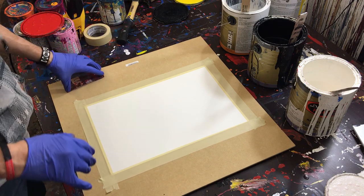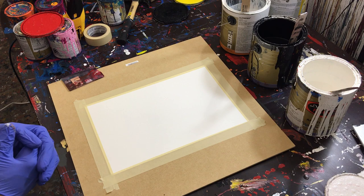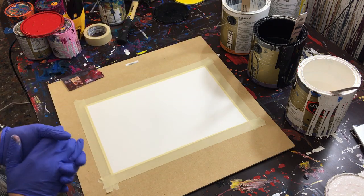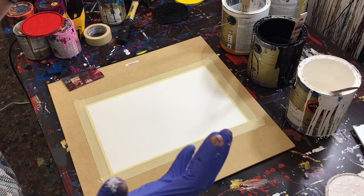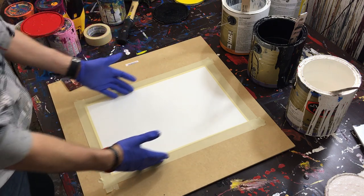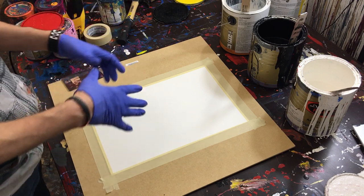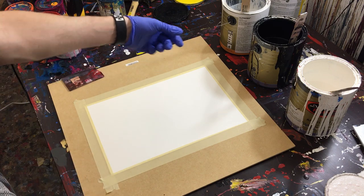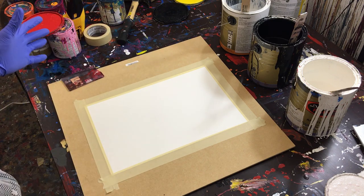I'm going to show you my dabbed abstract painting technique — and I don't mean dabbed as in you put your arm over your face. We literally take house paint and put it on a piece of paper, like watercolor paper or acrylic paper, or you can put it right on canvas or wood or whatever you want. This method works for all of those.